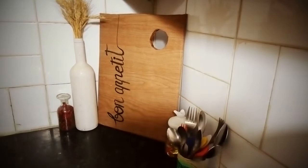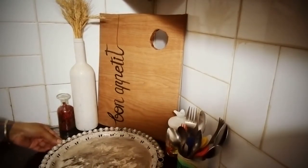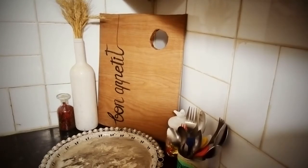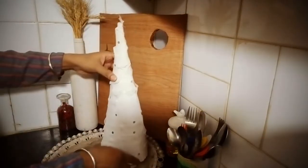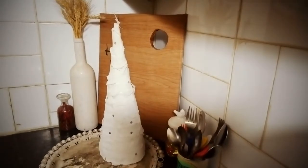I brought back my forks and spoons in their container back to where they were. Putting all the decor on a tray is a very thoughtful idea — you can just pick it and move it aside to free up that space. So I brought this tray which came long back with some toffees and candies, and I had painted it in a marble kind of look.